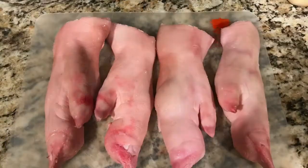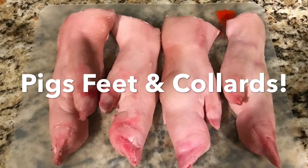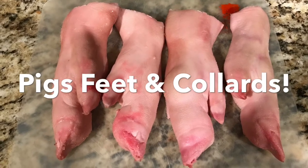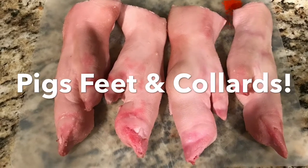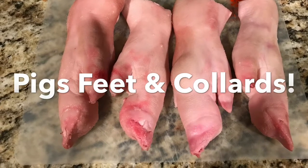Hello folks, I'm Milton Crabapple and I'm a cooking. Today we're cooking one of my very favorites: pigs feet and collards. Now you start out, you got to have some fresh pigs feet. I get them at the supermarket, but if yours don't carry them and you got a pig, I reckon you can get them from the pig.